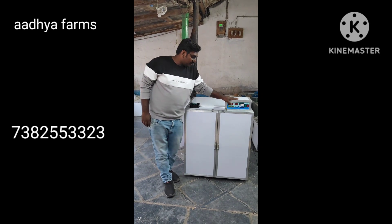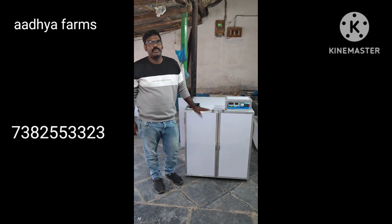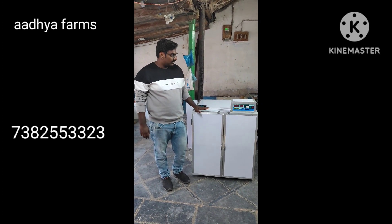Hi friends, welcome to Adhiyah Phomps. I'm going to show you the capacity. The capacity is fully automated. I'm going to show you the body on the galvanized iron pipe.